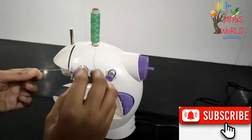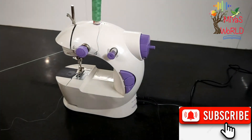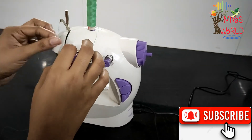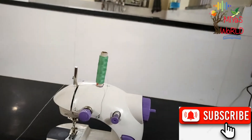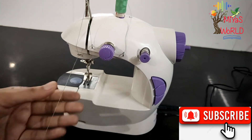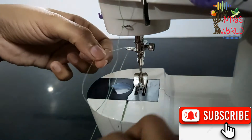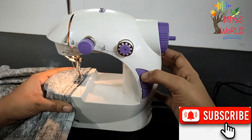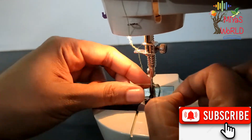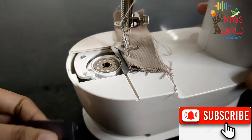Cut the thread according to the instructions and adjust the tension cables. Press the foot part in front of the thread. As you can see, you can cut the thread at the back of the machine. Press the foot part to open the thread with the bobbin.